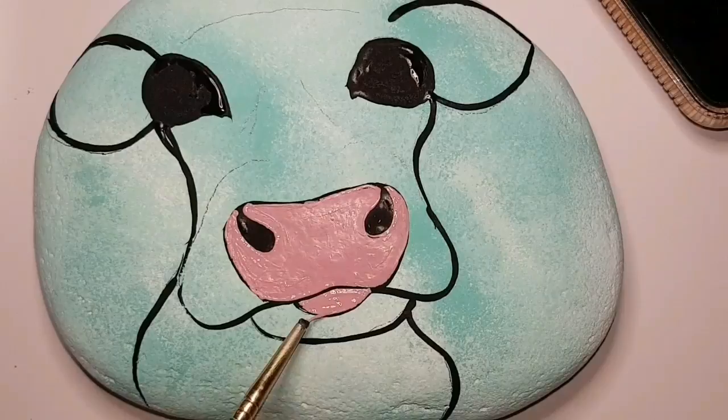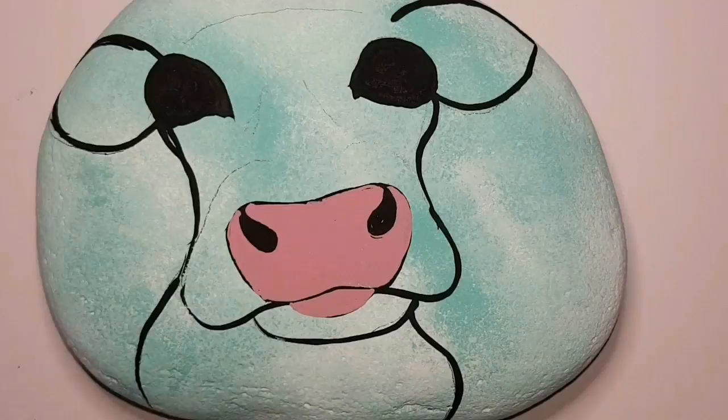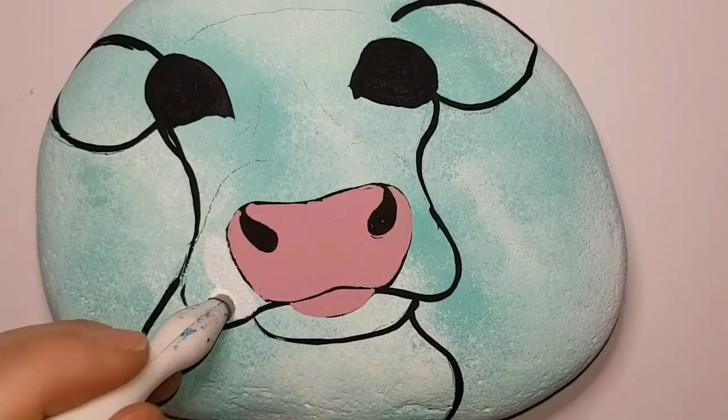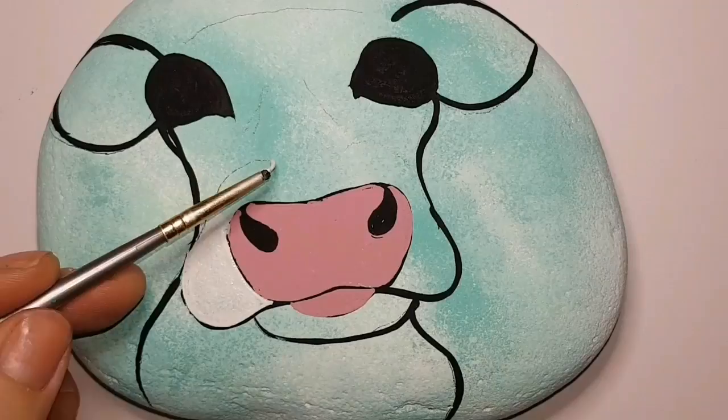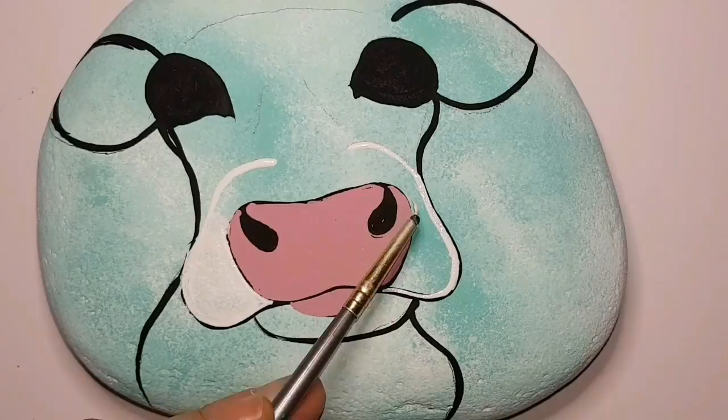Our cow is going to have the cutest pink nose. We are going to do some definition on the nose using a sponge a little bit later and a little bit of brown paint. The nose doesn't look so bright pink after all — the pink is actually very pale, it looks a lot brighter on the video but it's quite pale and perfect for little piglet noses or cow noses like this. I've just outlined an area where I want to keep it light, keep it white.